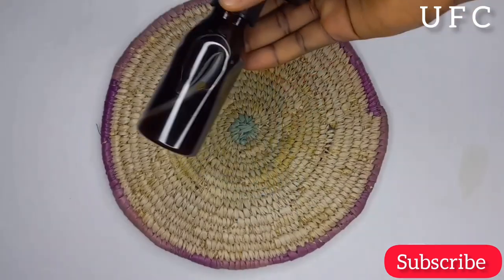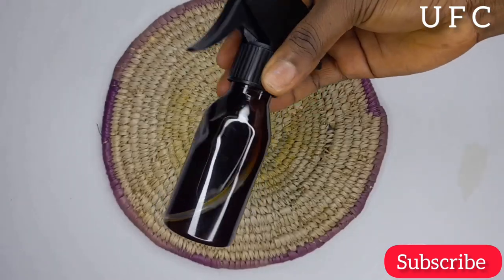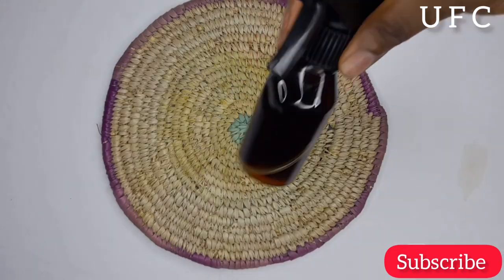Make sure you watch this video to the end to see how to prepare this simple hairspray and how to use it on your natural hair.